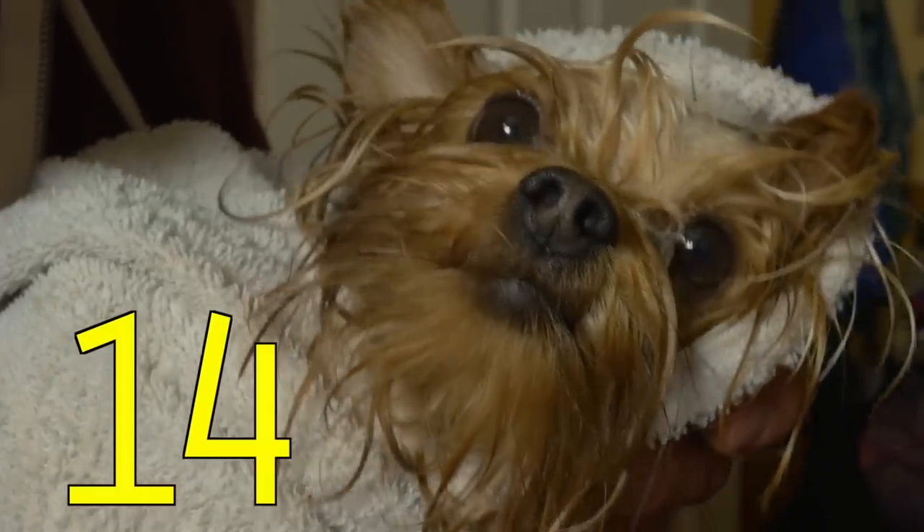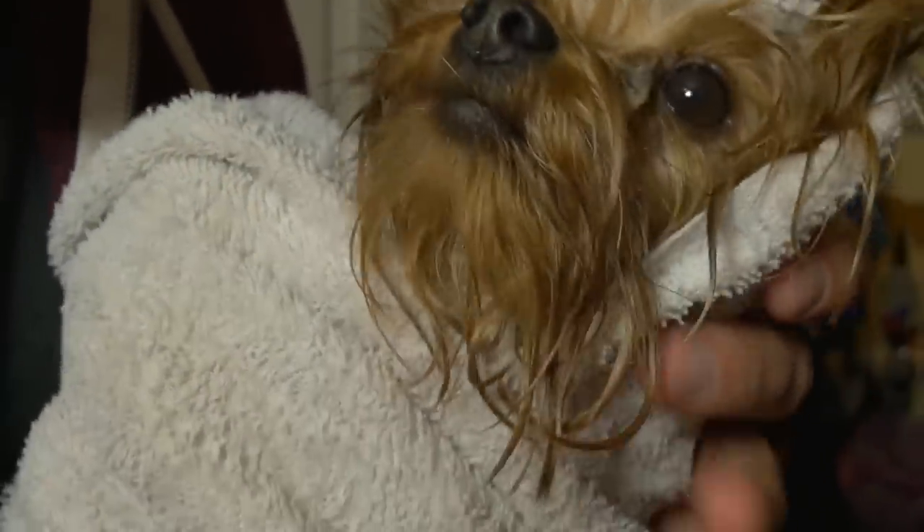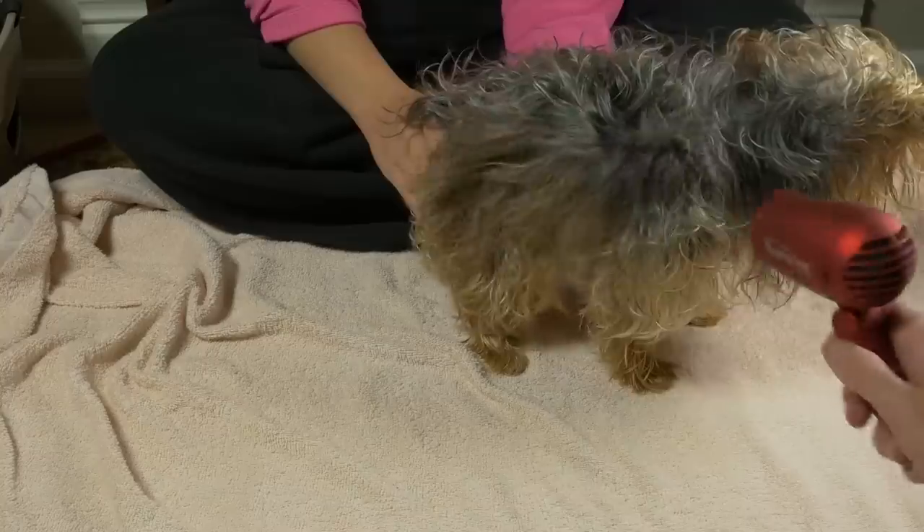Step fourteen: cradle that dog like a baby. Because it's cute. Step fifteen: engage and turn on the cute little doggy blow dryer — or just the travel blow dryer if you want to, you know, be normal about it. Step sixteen: blow dry that dog.